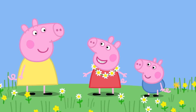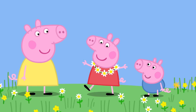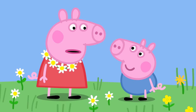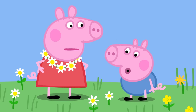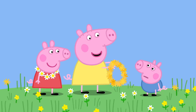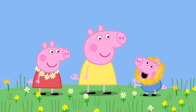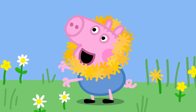We can join them together to make one big daisy chain necklace. There! Now you are the daisy queen, Peppa. Yes! I am the daisy queen! Look at me! No, George, I am the daisy queen! You need to be something else! Oh! George, you can be a lion! And these dandelions can be your mane! George is a dandelion lion! Rawr! George likes being a lion! Rawr!